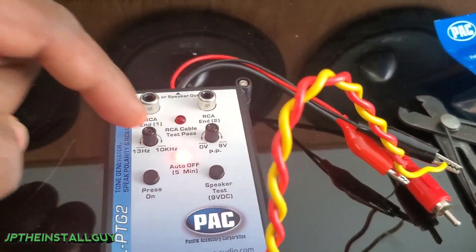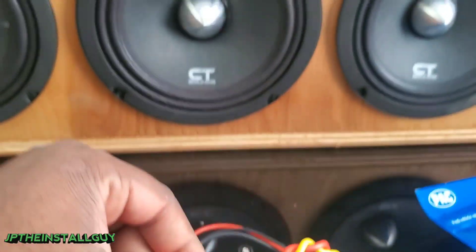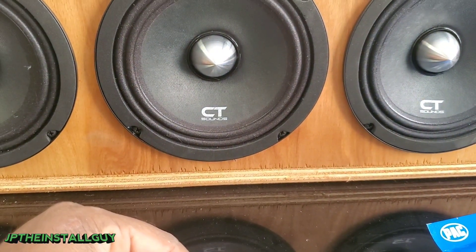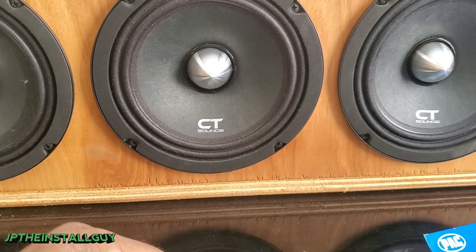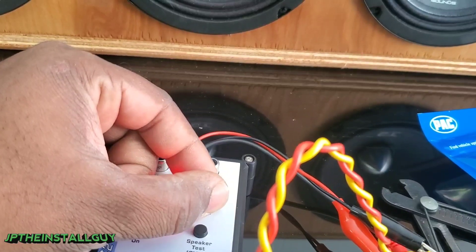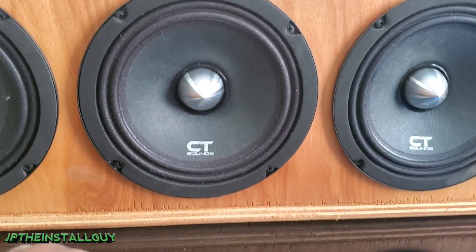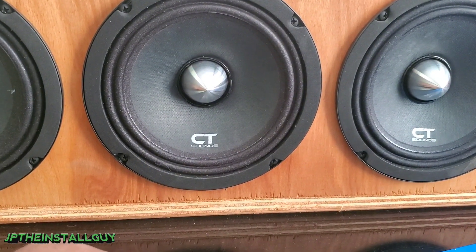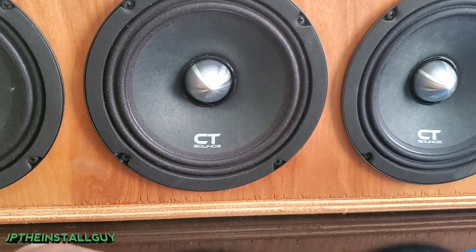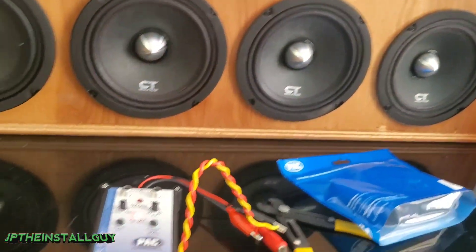This right here controls the voltage, which is basically your power level — you can have it pop as loud or as low as you want. We just need a small pop, because that's enough to find where the speaker wire is at.